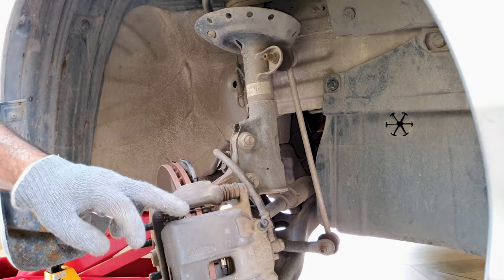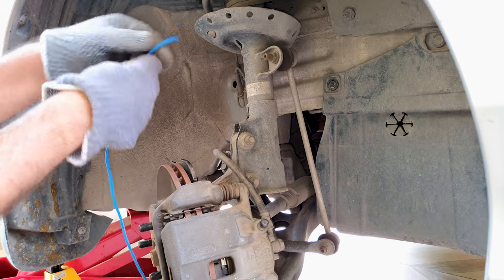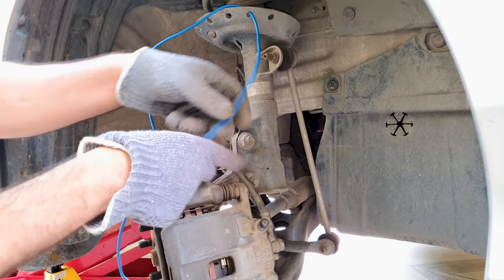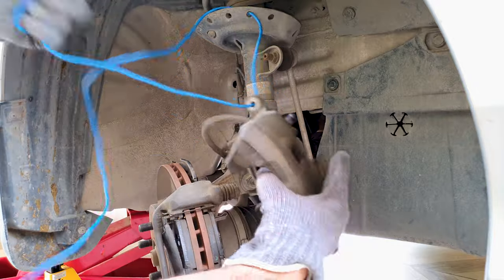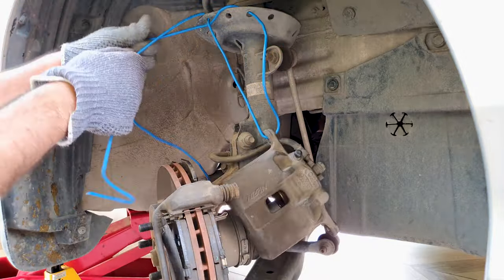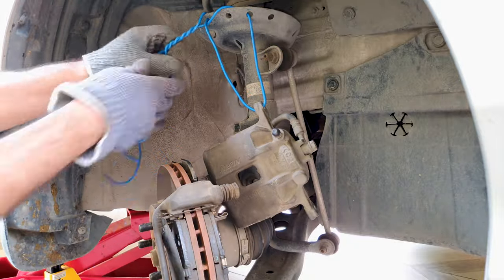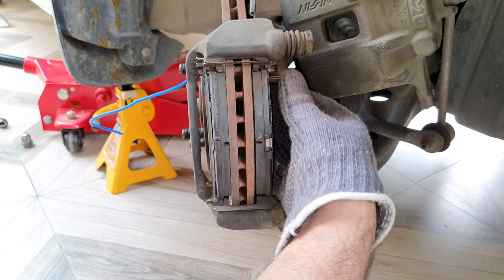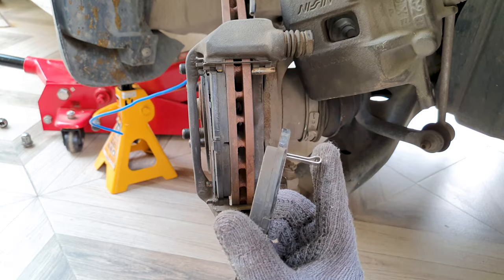You don't want the caliper to hang on the brake hose, so I'm going to tie it up here with some electrical wire. Next I'm going to remove the brake pads. Just remember which one goes on which side — this one is on the inner side.